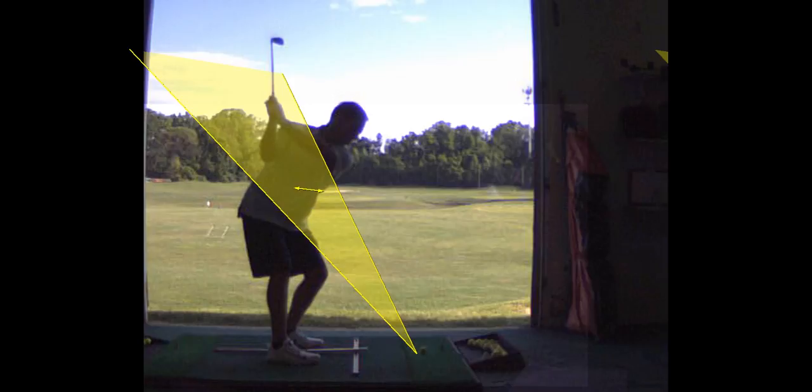You want your arms and your trunk — the center of my body is my power source. We call it connected. When my arms and the center of my body are moving together, the club face is not going to have a lot of deviation — it's going to square up. The rate of rotation of the club will match the rate of rotation of the body, which is what you want.